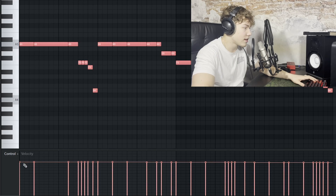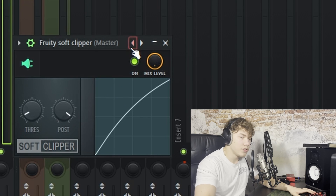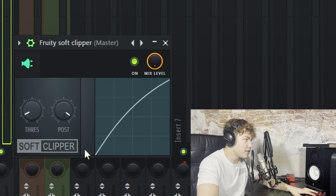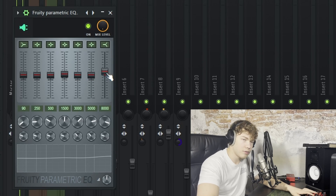The final thing you need to do is boost the velocities up. Then I just add a Fruity Soft Clipper on the master — you can just take the standard preset. I personally use these settings right here. And then another thing I add to the master is this EQ, but it doesn't really have to do with the 808 since I just boost the high frequencies a bit. So now that is the final result.